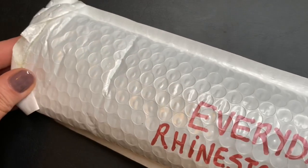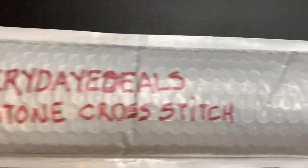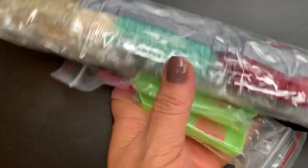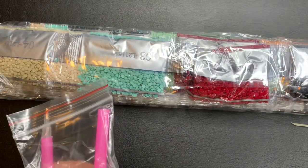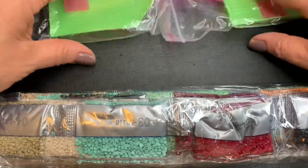Ele veio nessa embalagem e eu vou abrir para mostrar para vocês. Vem muito bem embalado e eles mandam dois jogos.